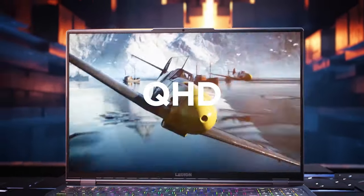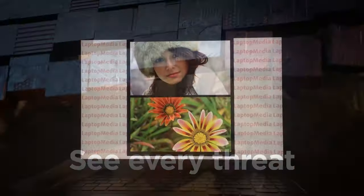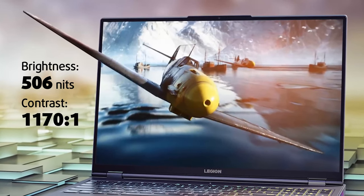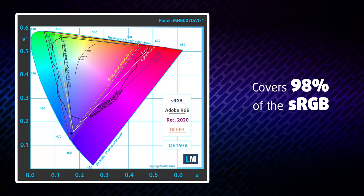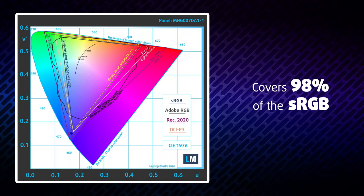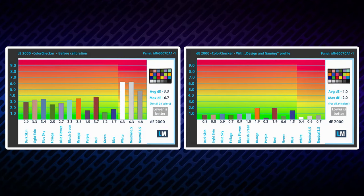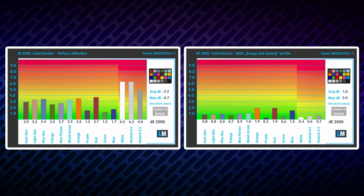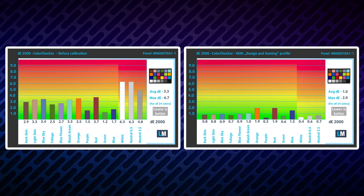This year, the Legion 7 comes with a 16-inch display. It has a 1440p resolution and a 165Hz refresh rate. It features great viewing angles, a high maximum brightness of 506 nits, and a good contrast ratio of 1170 to 1. Additionally, it covers 98% of the sRGB color gamut, which means that the screen will be vibrant and vivid. Moreover, its color accuracy gets up to professional standards with our gaming and web design profile, bringing the Delta E to a value of 1.0, something that enables users to work with color-sensitive content.